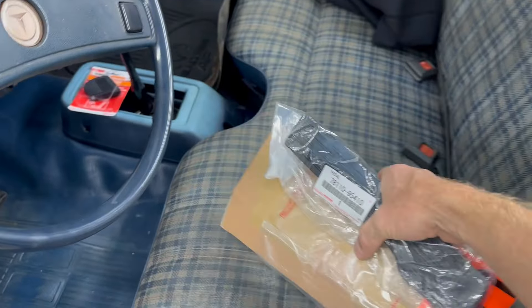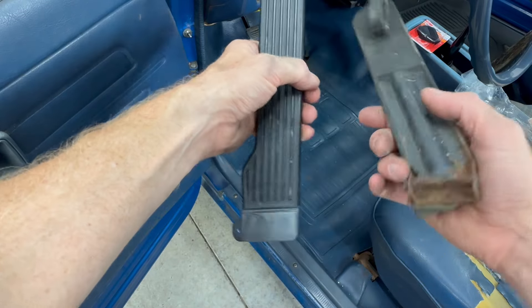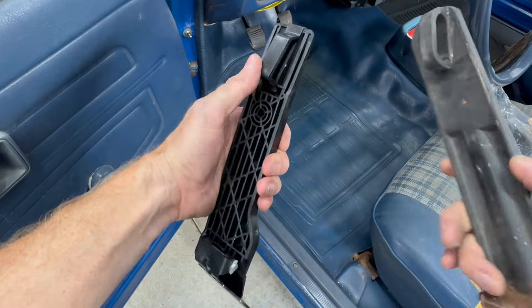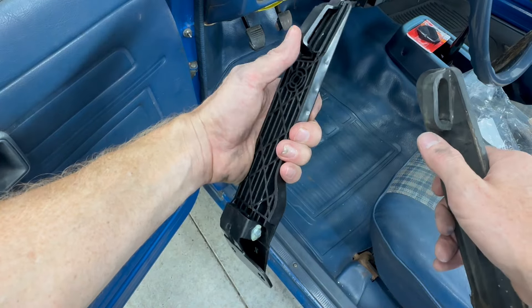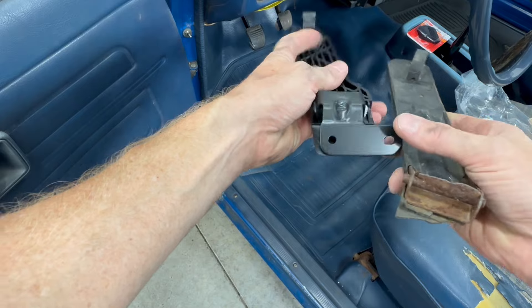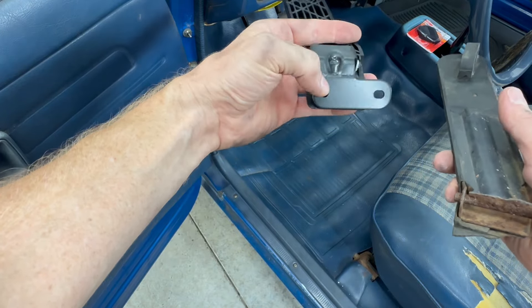I'll put a link to one of these in the description. So side by side you can see they're pretty similar. This one's actually metal with a rubber coating on it, this one is all plastic. It does have a loop at the top here which sort of snaps into place, which will make it easy to remove if you have to. And here at the bottom is the pivoting hinge which is actually metal.